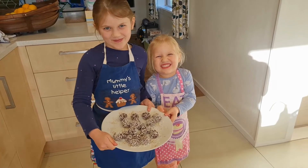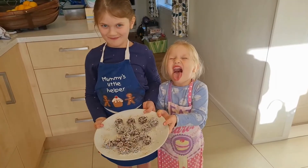A huge thank you to Edmonds and KidspotNZ for allowing us to review this lovely cookbook. Thanks for watching!